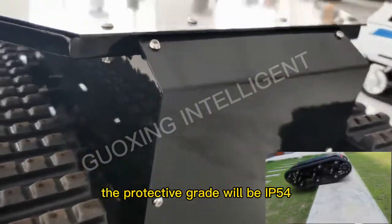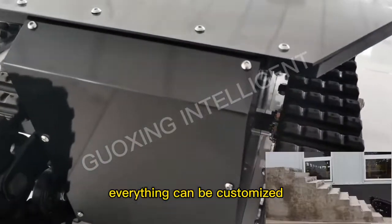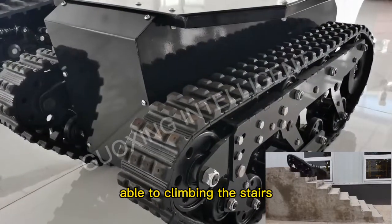The protective grade will be IP54, and optionally can be IP67 — everything can be customized. The maximum angle of climbing will be 40 degrees, able to climb the stairs.